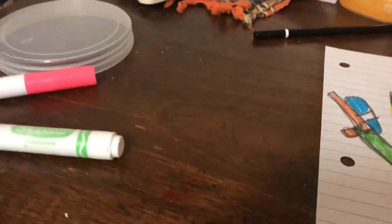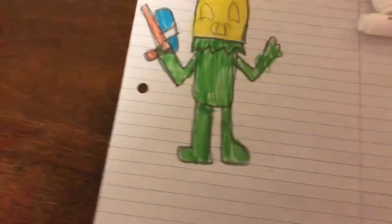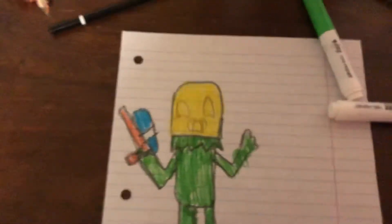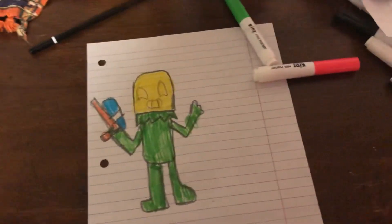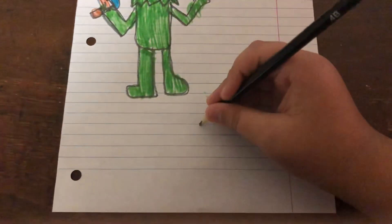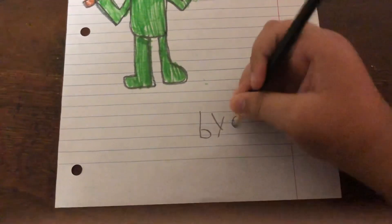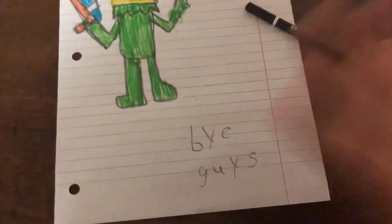All right, let's go, we're done! It's not my favorite one of the pins but we're done. You guys can copy this if you want. Thank you guys so much. Bye guys, bye!